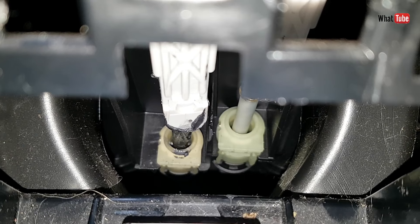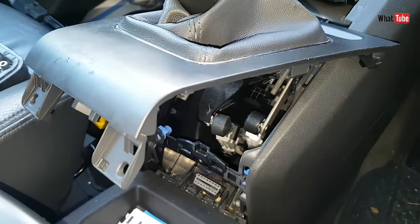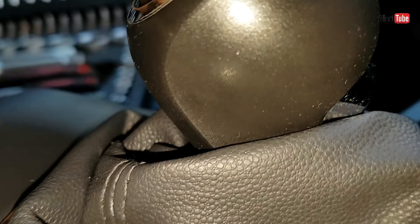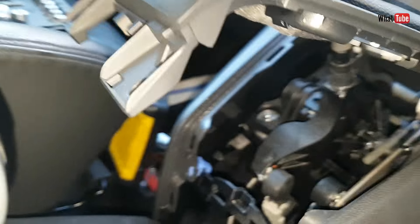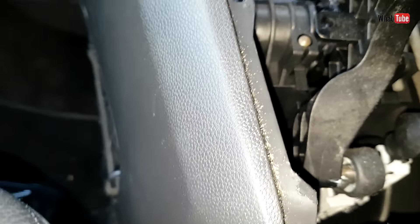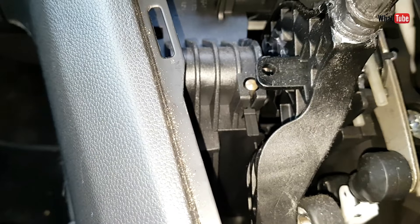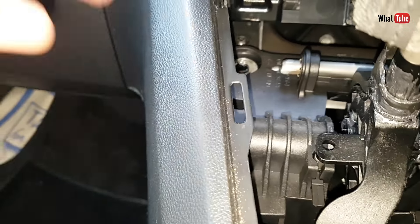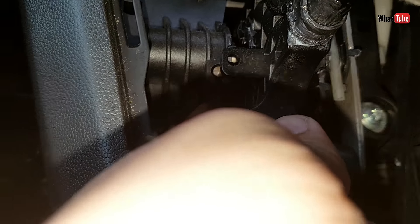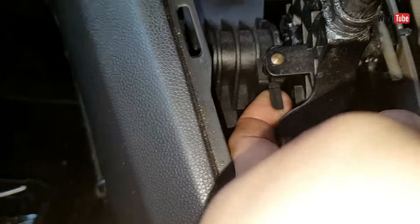Make sure that yours is the same — it needs to move freely. Then we push this bottom button, like when you want to put it into reverse; we push that one and we have to go all the way to the left side. Like this, and then we have to pull up this little button and put it inside the hole just like this.